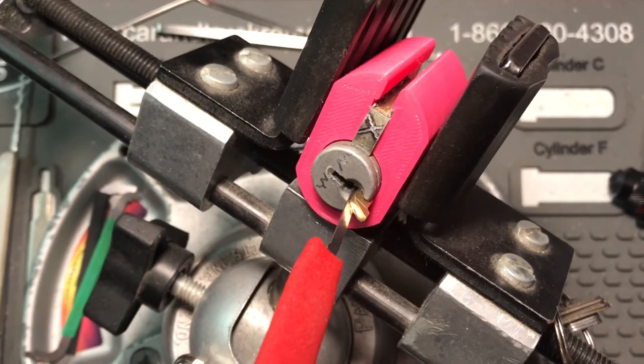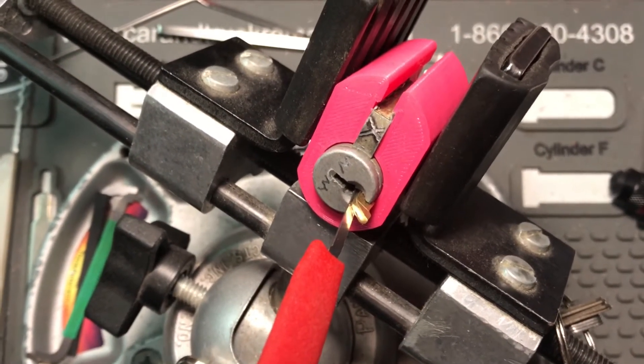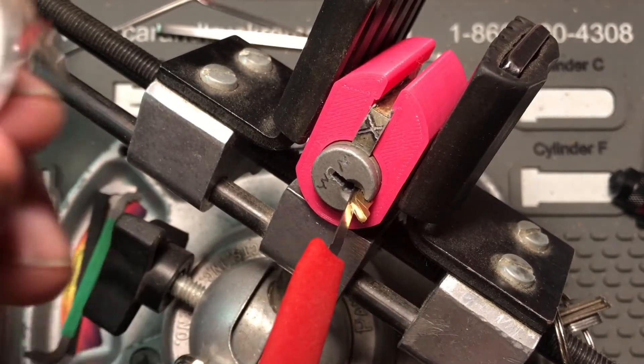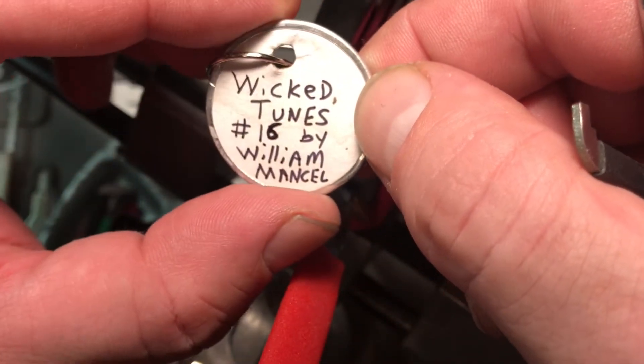Howdy y'all, this is K1 Locks. Today I come to you with a lock pin by William Mansell. This one is created number 827 in 2018 — William Mansell, Wicked Toons.